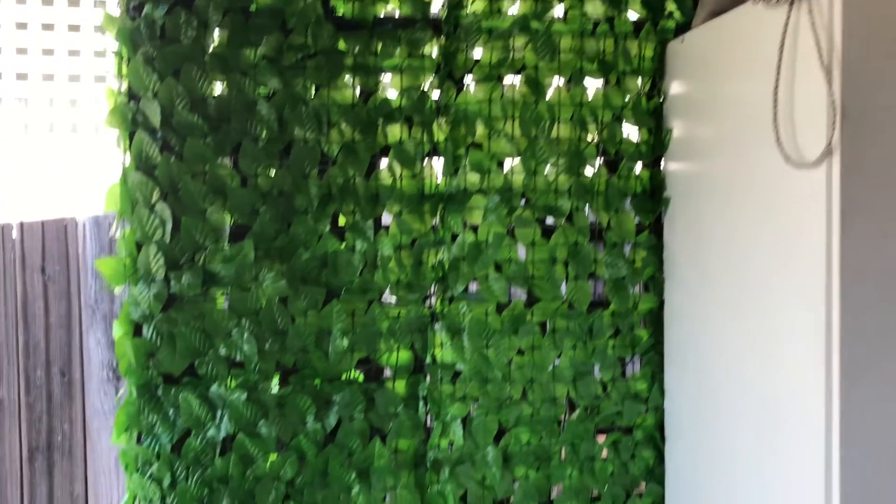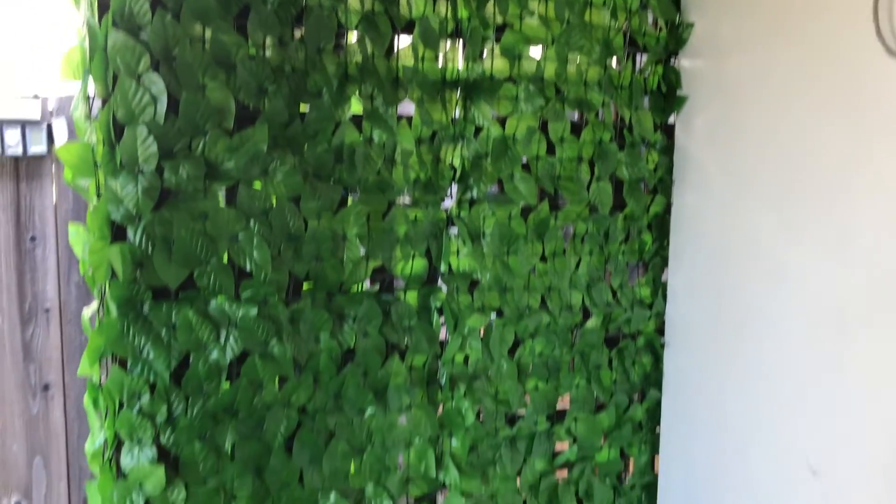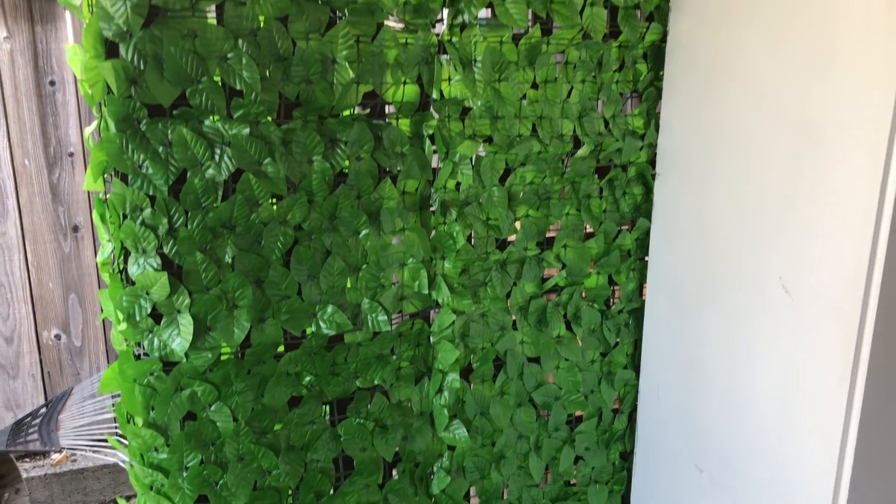Here, as you can see, it really adds a nice touch of greenery and we don't need to worry about the fact that there isn't really any sunlight here, but it still kind of gives us some nice greenery.